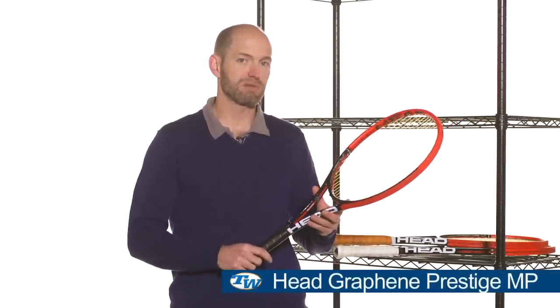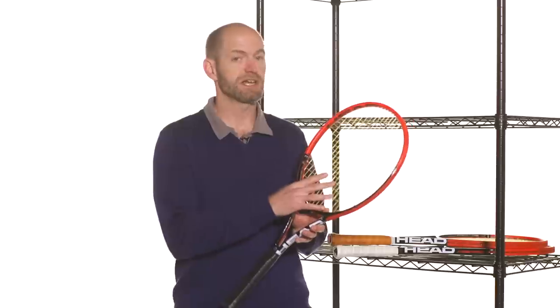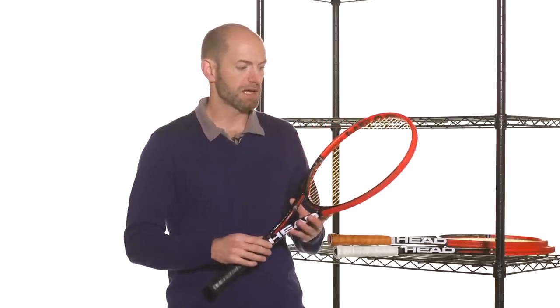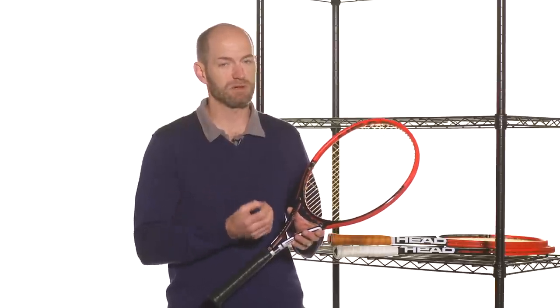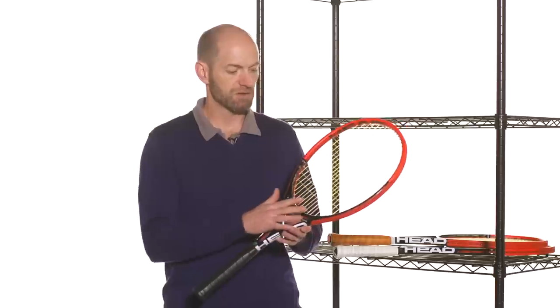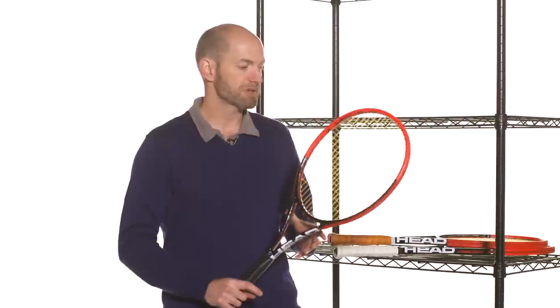Right here we have the Graphene Prestige Mid Plus — the same 98 square inch head size, but a bit more weight to this one, so it's a better match for the intermediate through advanced level player. It also has a dense 18-20 string pattern, so you get a nice controlled response from the string bed. Again, it's a crisper feel — quite a different feel from the UTec IG version it replaces — a bit more modern feel, not as classic and smooth and silky as previous Prestiges, but crisper and very responsive. The weight distribution makes it nice, snappy, and fast to swing.